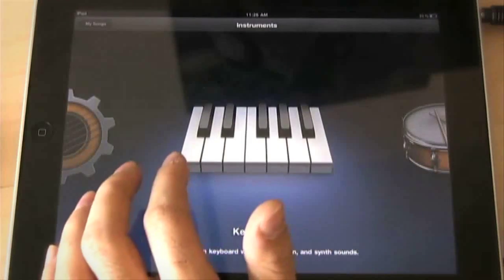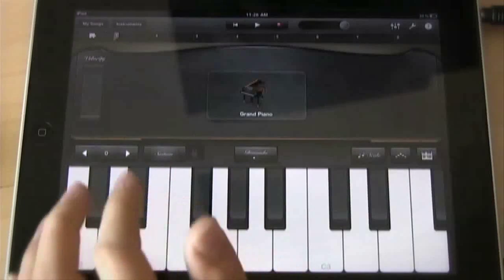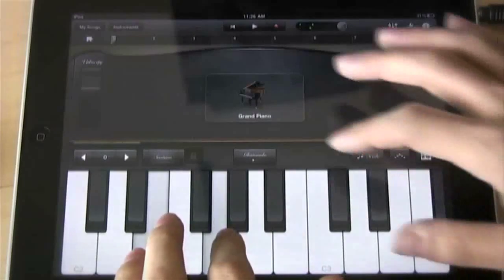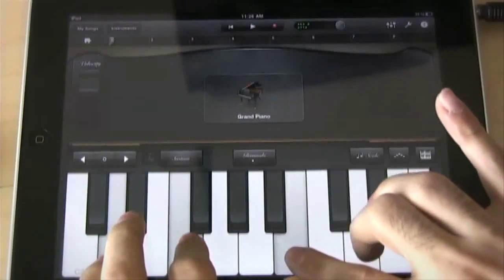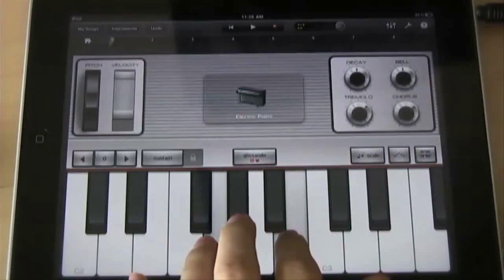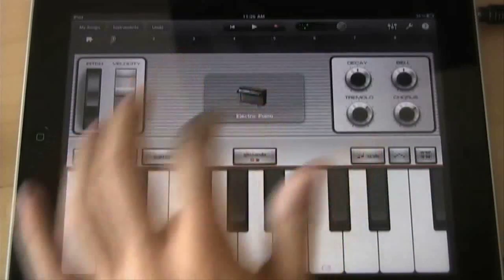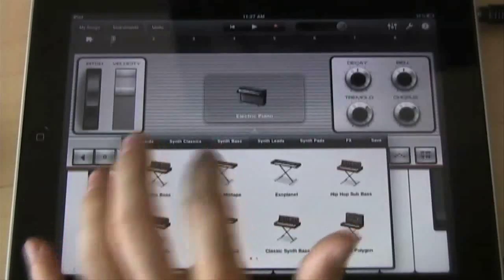The first thing I'm going to show you is the keyboard, which covers your pianos, organs, and synths. There's a little bit of load time on iPad 1 but it's not too much. I'll just play some stuff for you here — you can change the velocity over here and turn sustain on. That's the sound of the grand piano. Let's quickly switch to the electric piano and then I'll show you a couple of synths — here's a synth bass.